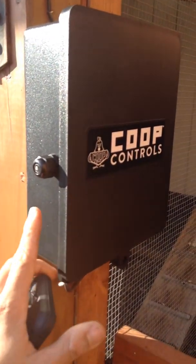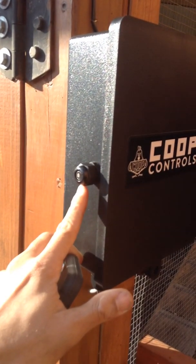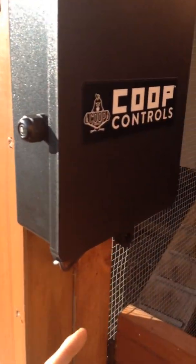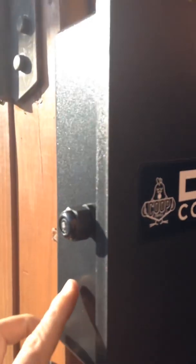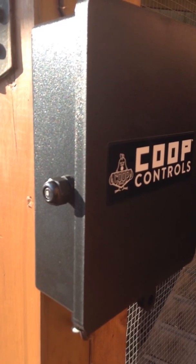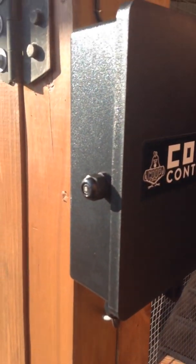This is the photo cell which detects sunlight and knows when to open and when to close. I moved it over here — it was originally down here because it wasn't getting much sunlight. I moved it up here instead because it'd be 7:30 and chickens are still in, gathered in front of the door waiting to get out. Now that I moved it here, we'll see how that goes.